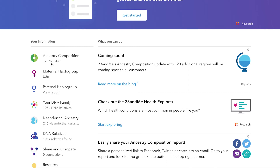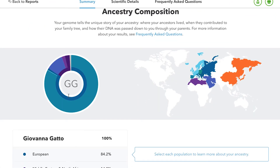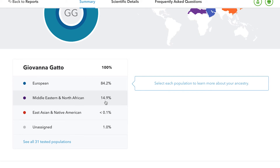So as you can see right here it says 72.5% Italian, so I am still Italian for the most part. But if we click on this it will load and you can see the full breakdown of all of my DNA. So that's me — I'm 84.2% European and 14.9% Middle Eastern and Northern African.